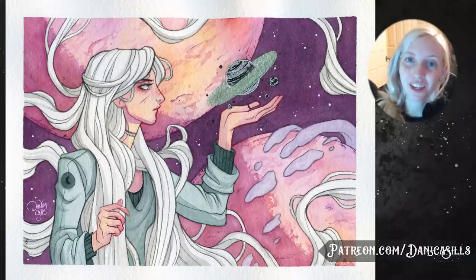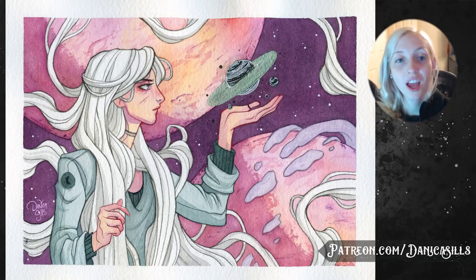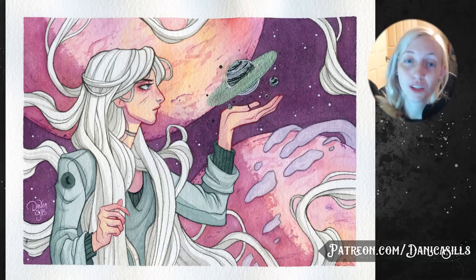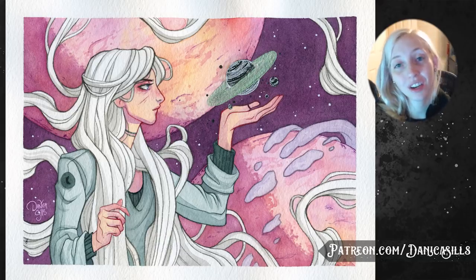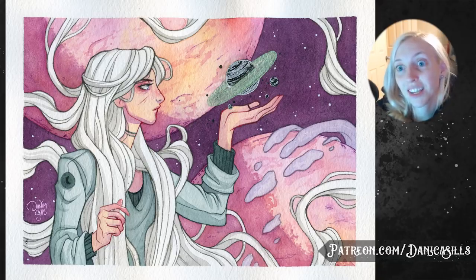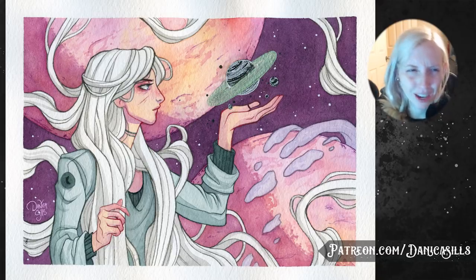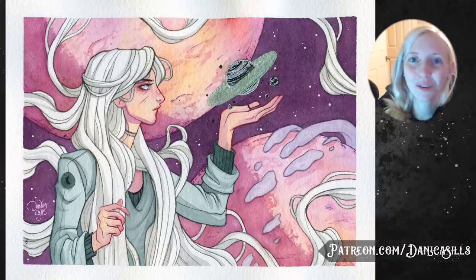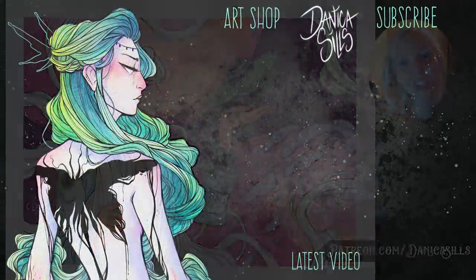Don't forget to check out Skillshare if you're interested — there's a code down below for two months free. I also have this original painting at my art shop if you'd like to check that out, along with other art goodies and prints. And I have a link to my Patreon — a huge thank you to all my incredible patrons. This piece will be the exclusive postcard for my December ten-dollar-and-up tier patrons. If you'd like to get the January exclusive postcard, check that out. That's it — I'll be back next week with another art video, thank you guys for watching and I'll see you then.